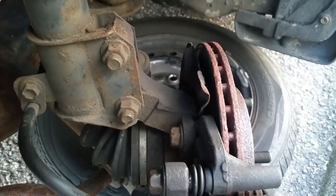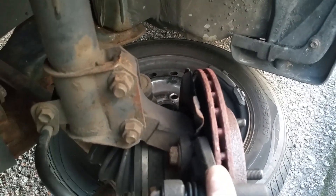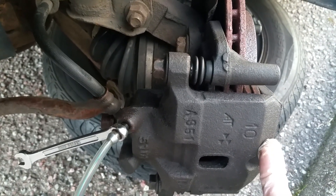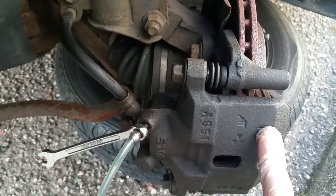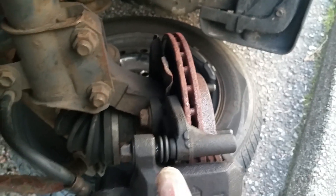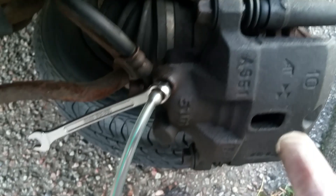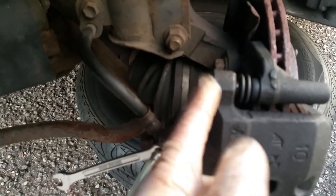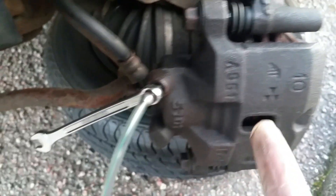Then it's just a case of bolting the plate back on, fitting the pads — one to this side on the mounting plate, one to this side on the caliper — with a little bit of copper grease on the backs of the pads as anti-squeal compound. Then some silicone grease on the sliding pins, slide them in and bolt them up. Once I've bled these I'm going to slacken these off and put a little dab of lithium moly grease — or you could use copper grease — on the threads. Just the threads though, not the actual sliding portion, which needs the silicone grease.